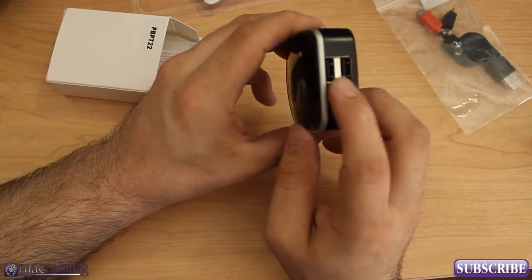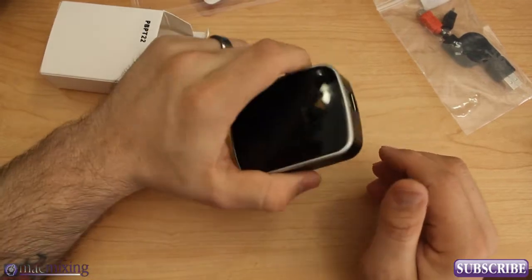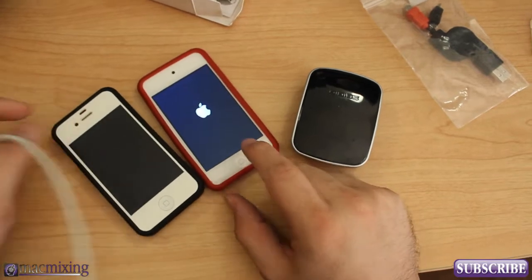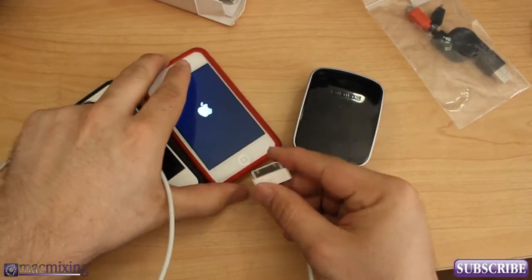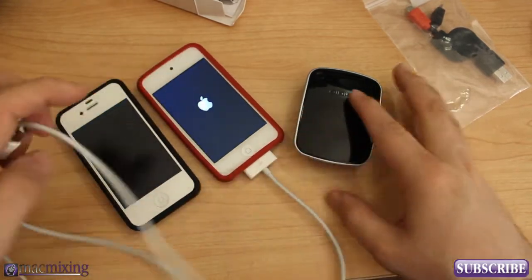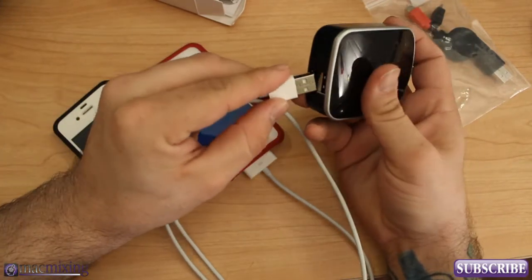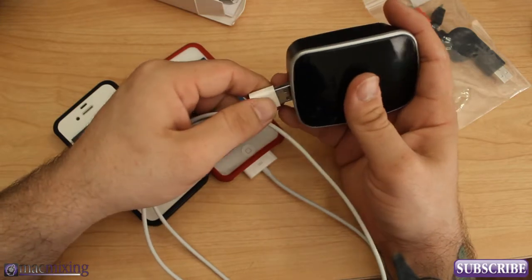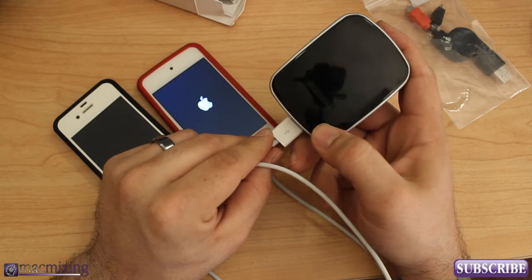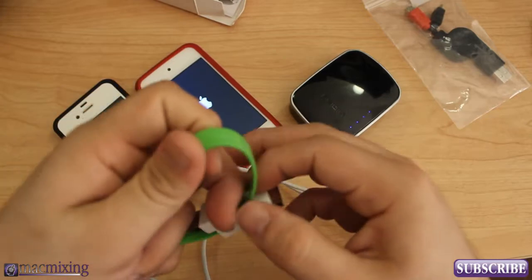You have two USB ports right here and you can actually charge two devices at once. For example, I have an iPod Touch and an iPhone, and what if they're both dying — I've been playing too much Angry Birds or too many Words with Friends. So what I can do is plug the iPod Touch into this little unit, and in this hypothetical situation I'm not near a power outlet either, so I plug that in there and press the button to get it going — so now it's charging that iPod Touch.